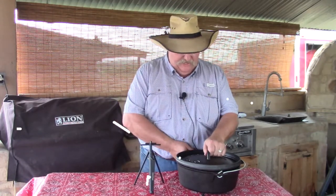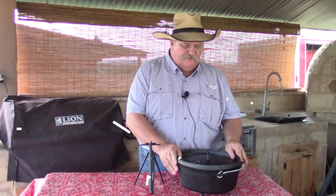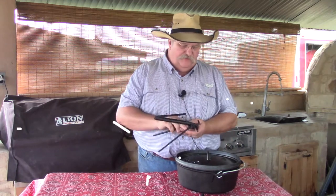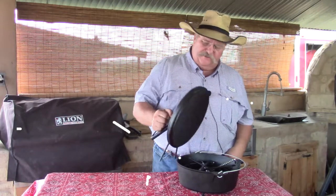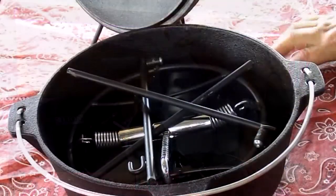One thing I always look for is how does that lid fit? And this one's lid fit is not too bad. There's not too much wobble in it. Along with it came their lid lifter, which is a pretty handy deal. You can actually hook it underneath and when you pick it up it will work as a stand. But that's the 12-inch oven.